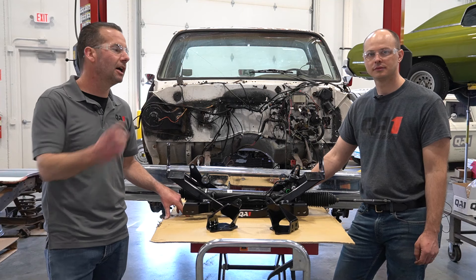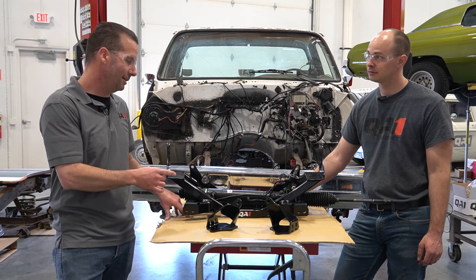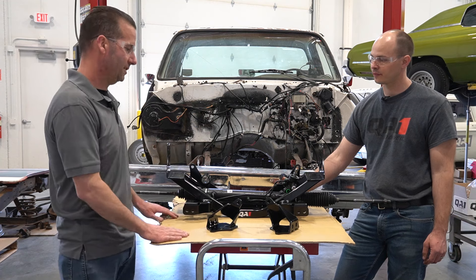Hey, I'm Steve, back here in the QA1 garage with Damian Brays, looking at the new C10 crossmember. Tell us, Damian, what is going on with the C10 crossmember?